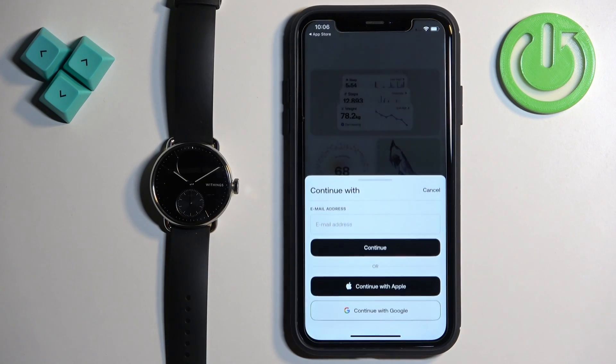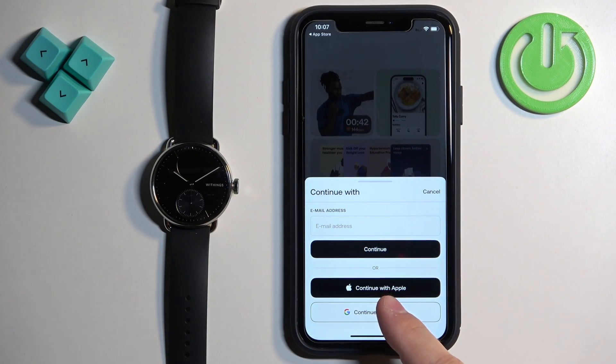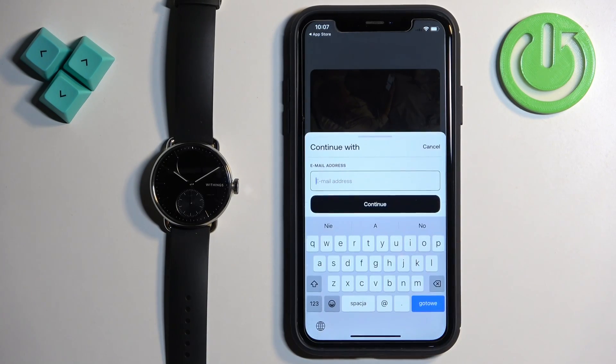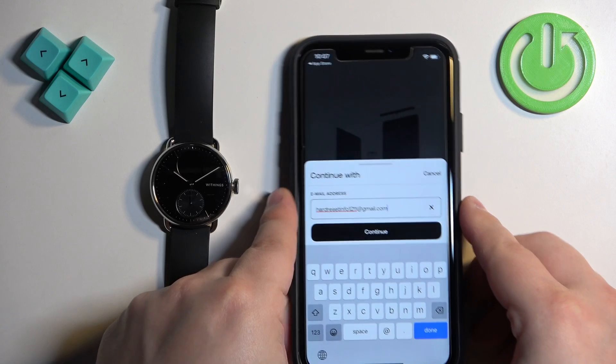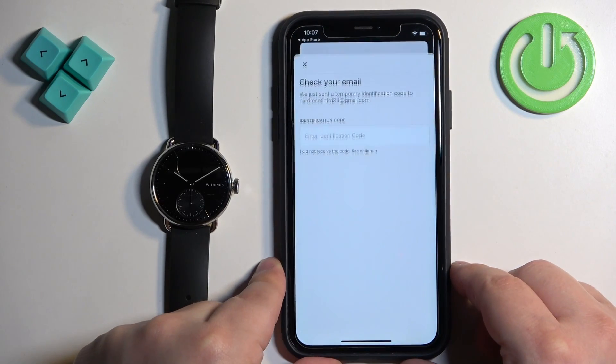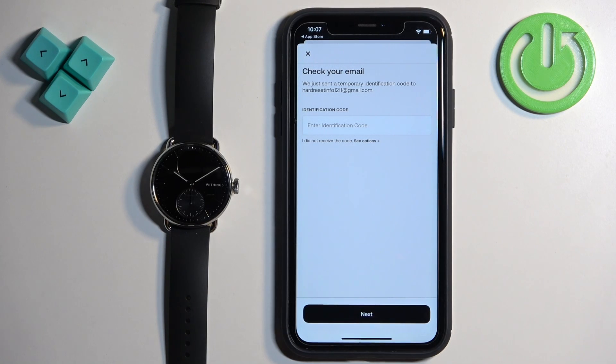Tap on Get Started. Now we need to either use an email address, Apple account, or Google account to log in. I'm going to tap on email address and enter my email address. Then tap on Continue. After you enter the email address, you will need to check it because you'll get a code you need to enter here.